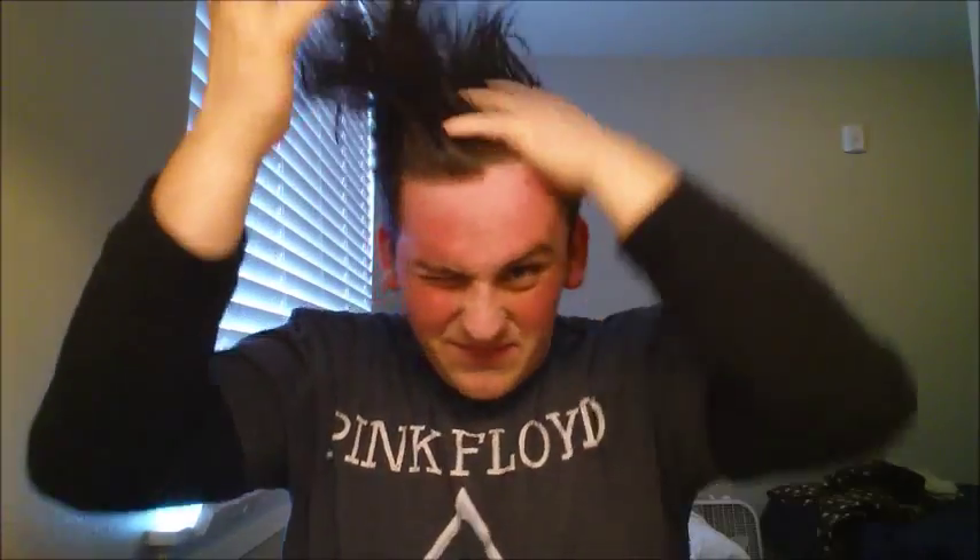One thing I noticed when you scoop this stuff out is that if you get a bigger scoop than average, it clumps up quite a bit. But it's nothing to worry about because you just have to add a little bit more pressure and a little bit more heat to it. It goes in the hair relatively heavy — a bit of tug and pull, but nothing we wouldn't normally see in a heavy pomade.